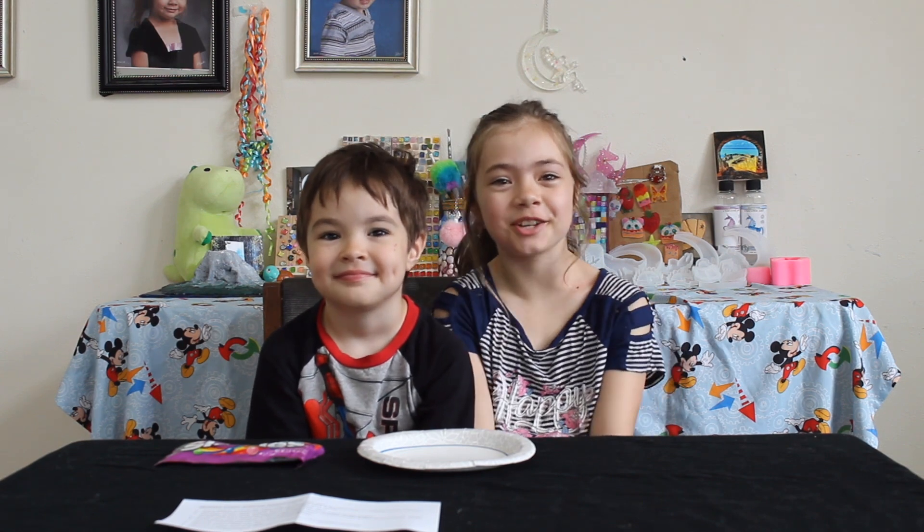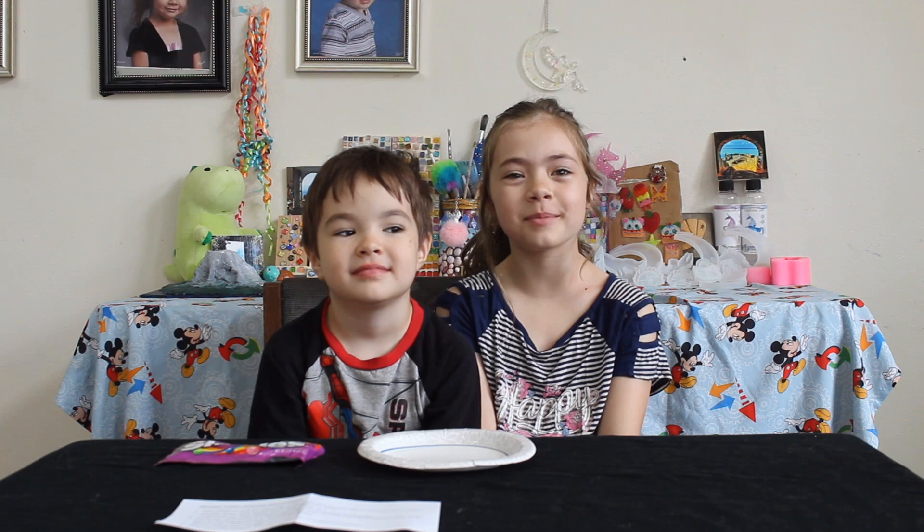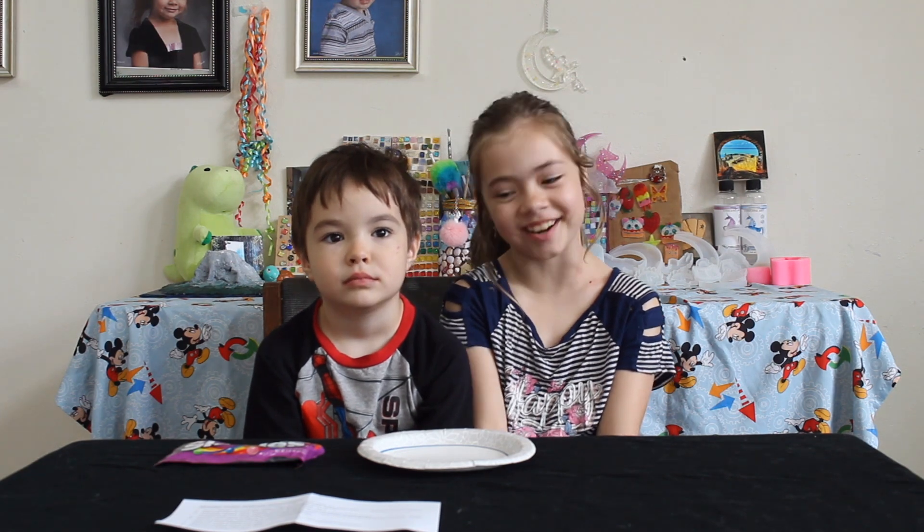Hi guys, welcome back to the channel. If you're new here, my name is Kelsen. This is my brother, Meredith. And today we're going to be doing the Skittles Challenge. Let's get started.